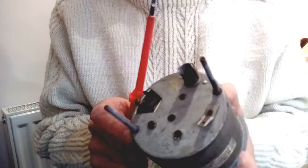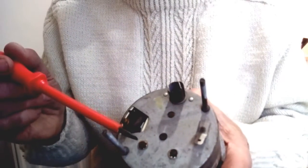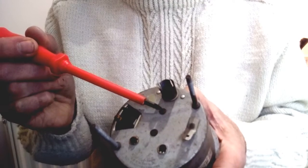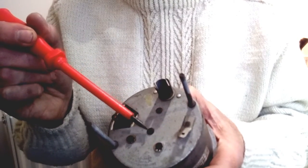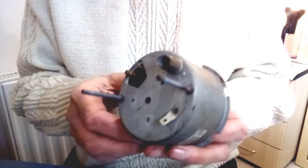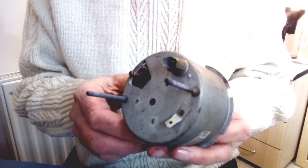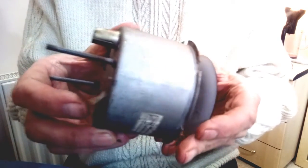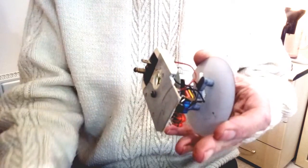The next thing we need to do is undo the screws on the back — it's these two screws here and one other screw at the top. We leave one screw in place for the moment. Once those are removed, we can just lift the tachometer out of its case.